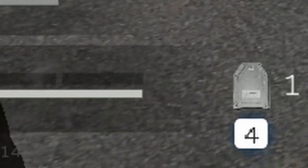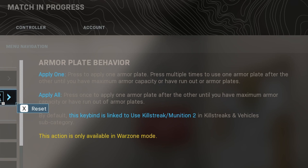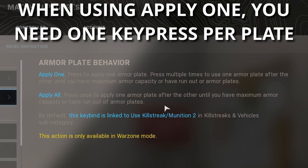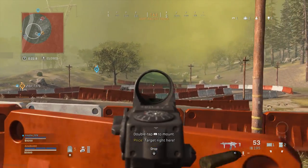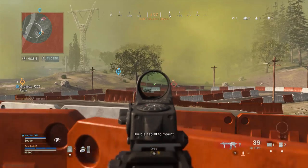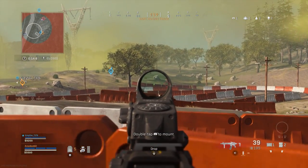If you choose to set the setting to apply all, a single press of the button will repair all of your armor plates until you're full or your inventory is empty. If you're using the apply one setting, your character will repair one armor plate every time you press the button — so if you only want to fix two plates, push the number four key twice. On controller, you'd have to hold Triangle for 200 milliseconds to begin the repair process, then continue holding and release after the second plate is installed.